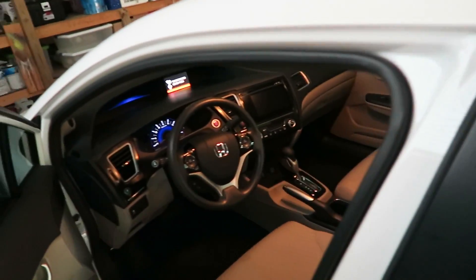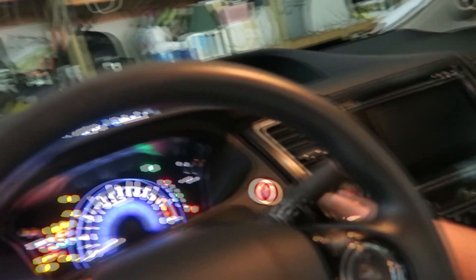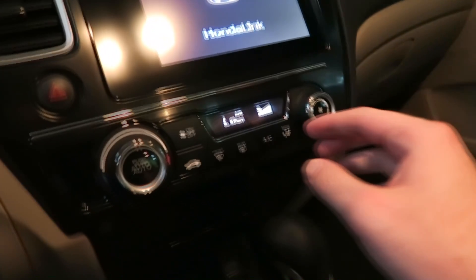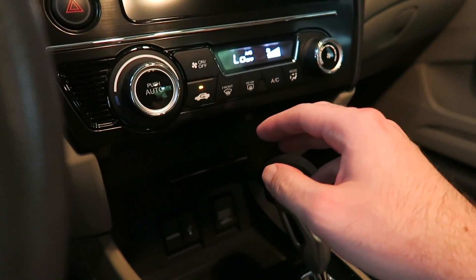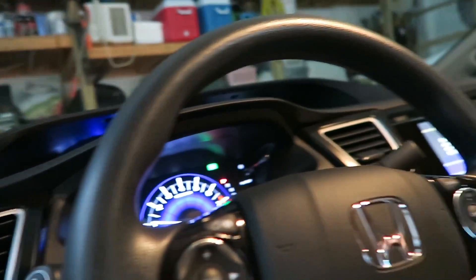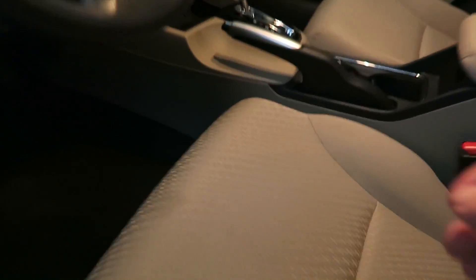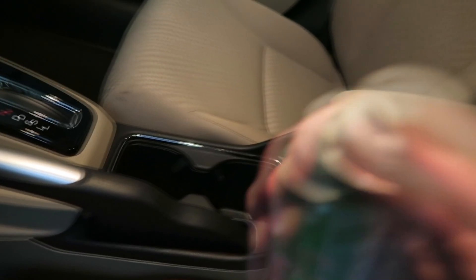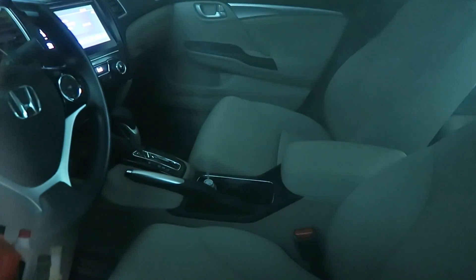It's time for the odor bomb! Start the car, put this in a cup holder, make sure the air is on recycle and high. There's the odor bomb — activating it now.